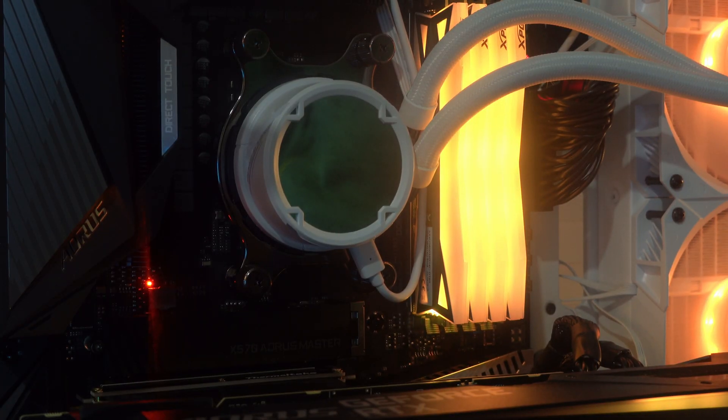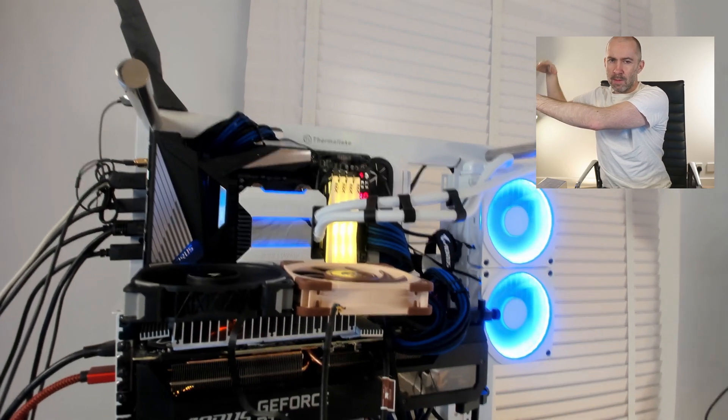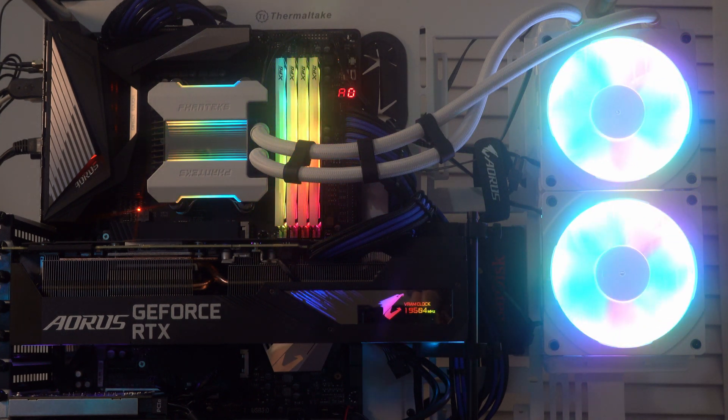But I couldn't control the RGB logo using the software — the software was absolutely garbage — and then the RGB logo just stopped working altogether. So I sent it back and got the Phanteks 240 MPH. Temperatures are maybe three or four degrees higher than the ASUS, but this looks fantastic. What I love about it is that it works with a range of different RGB software and doesn't force you to use Gigabyte, ASUS, or Phanteks software specifically.